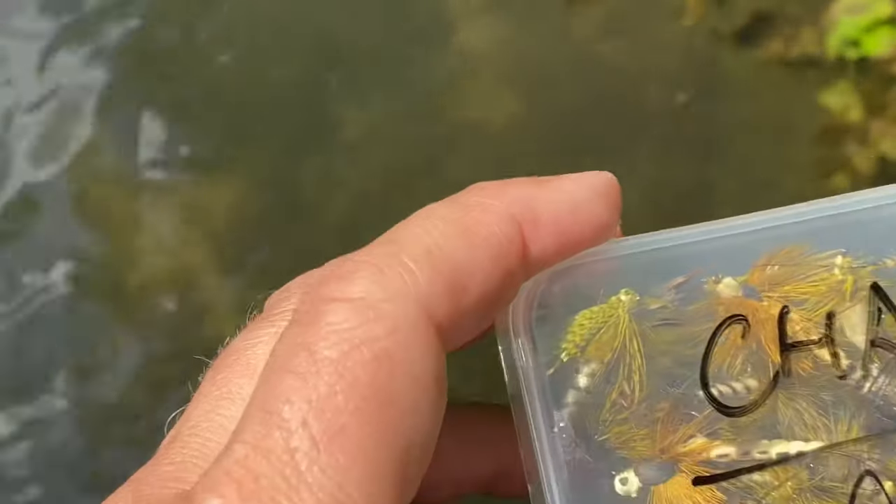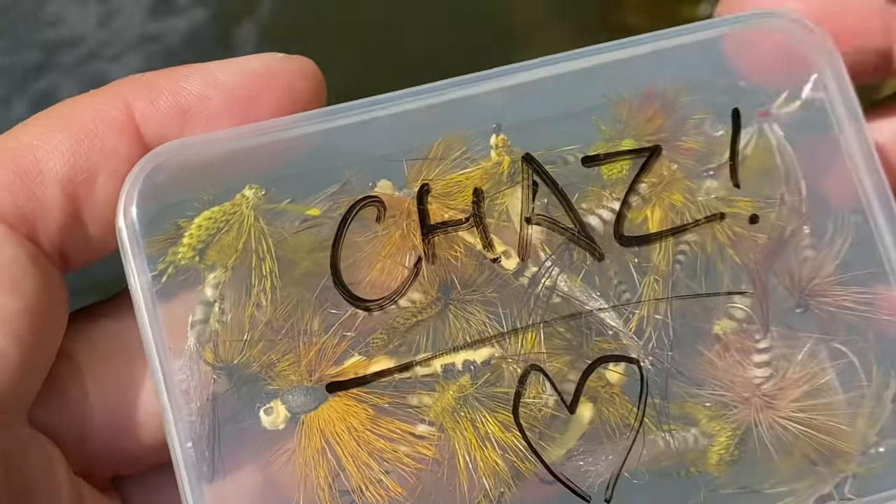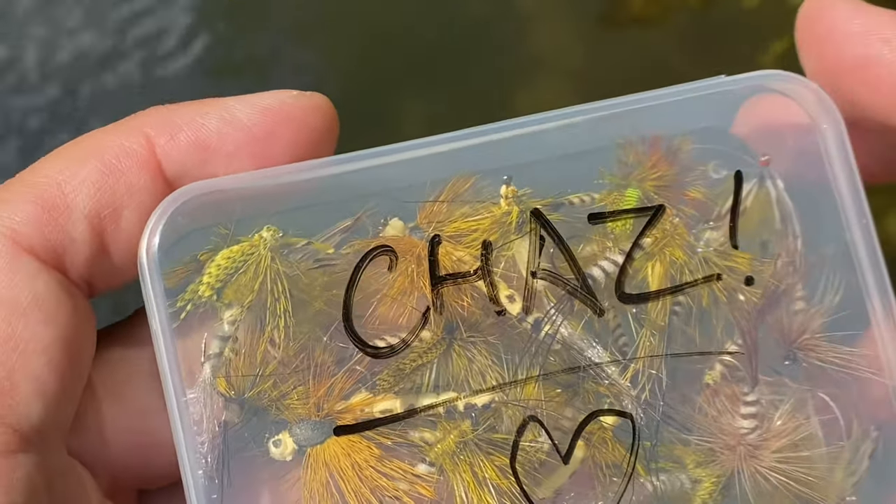Let's look at these lovely flies that Gaius has tied me. Thanks for these, Gaius. You can tell he's an old mate - he's calling me Chas. No one's called me that since school.